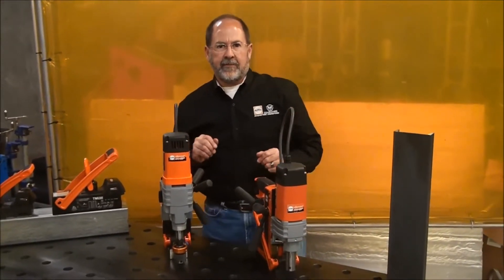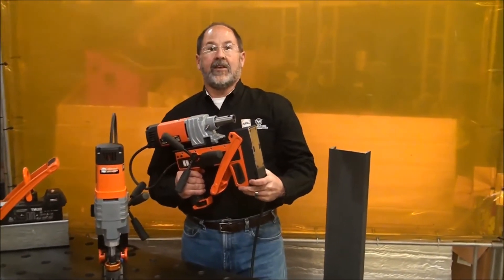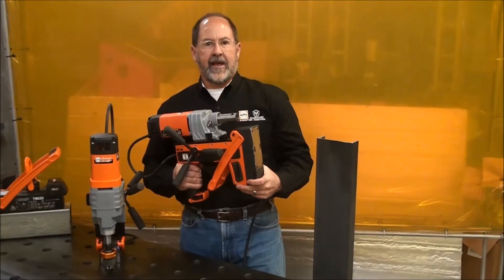The first thing you notice when you pick up the 35 or the 50 SP is how incredibly lightweight they are. If you've used mag drills before, you know that weight is a huge issue. At about 20 pounds and about 24 pounds for its big brother, these are some of the lightest in the industry today.